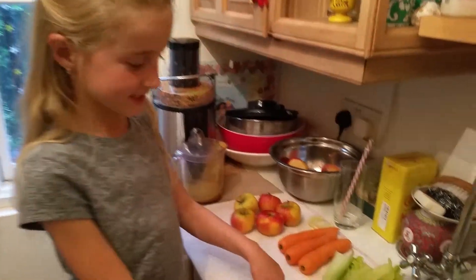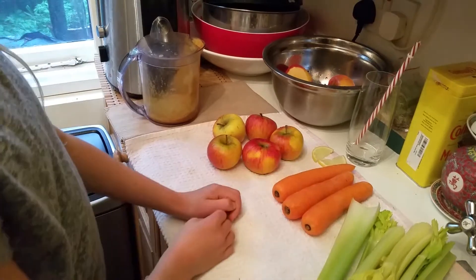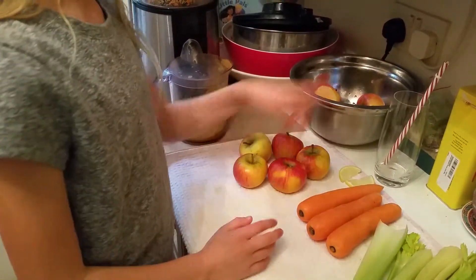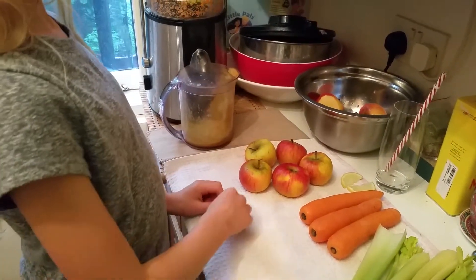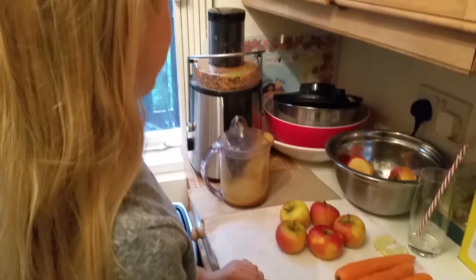For this we need some ingredients: a whole bunch of celery, three carrots, about a quarter of a lemon, a glass and a straw, and five apples. You can choose from one to seven, but I've got five, which is about the approximate amount we need.